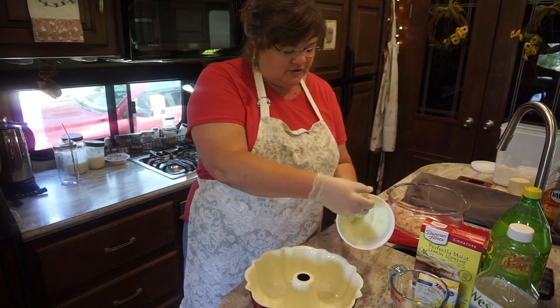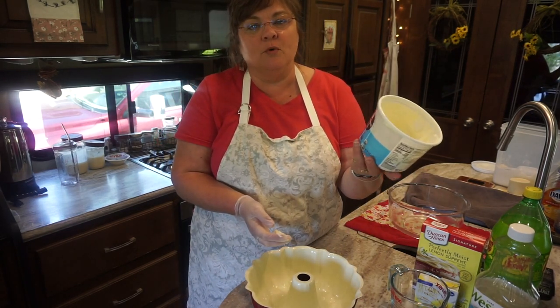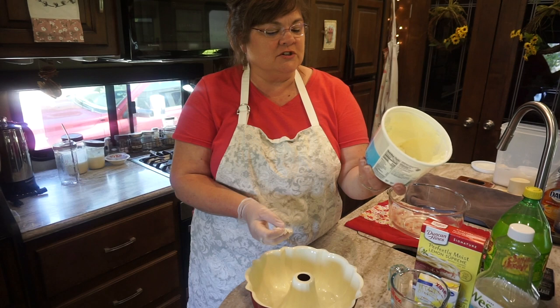Now, greasing and flouring — usually I would use Crisco, but I'm trying to get away from Crisco and do something a little less dangerous to my health. And so this is an organic all-vegetable shortening.